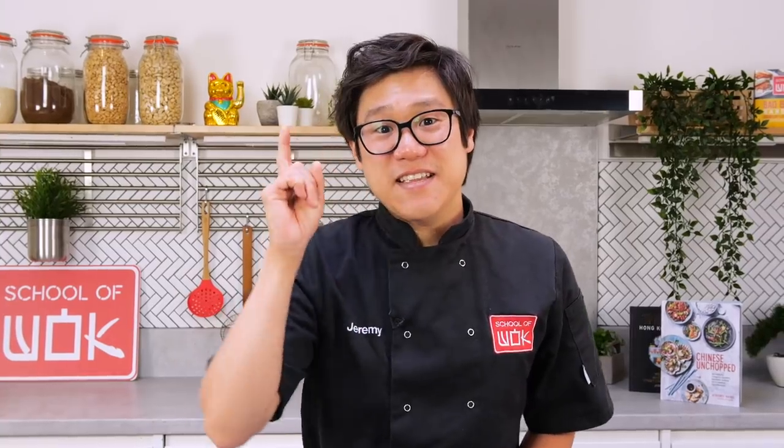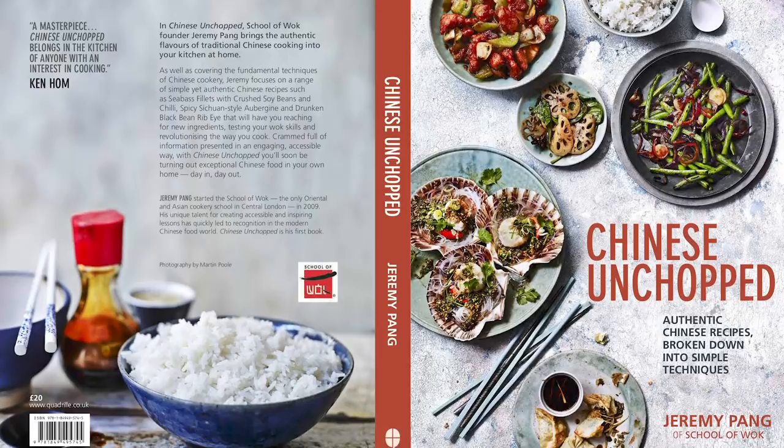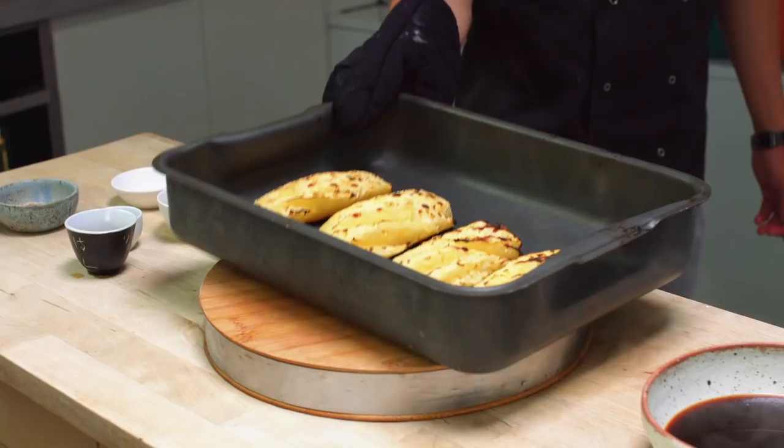Hey guys, this Wok Wednesday series is all about Chinese on Chop, my first book which covers the core techniques of Chinese cooking — anything from steaming, stir frying, deep frying, braising, roasting, poaching and double cooking, that's piecing together two or more of those core techniques. Let's get woking, I can't wait.